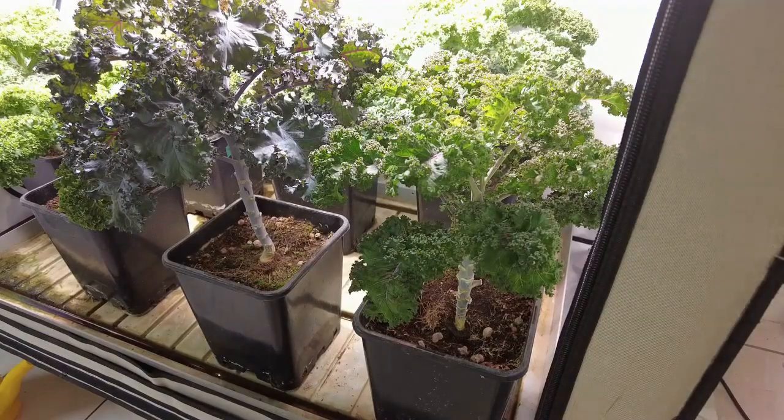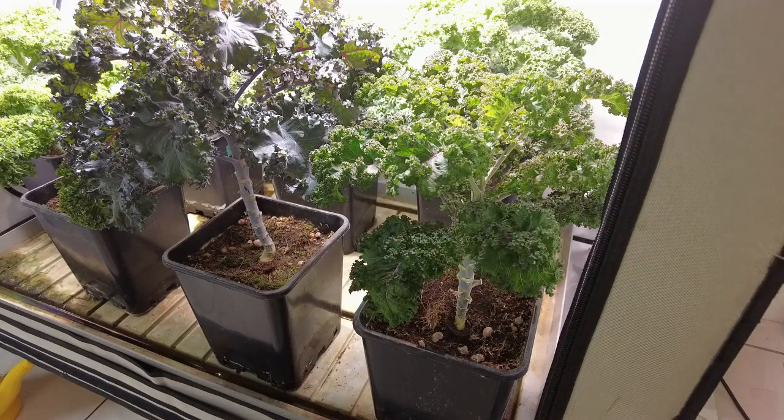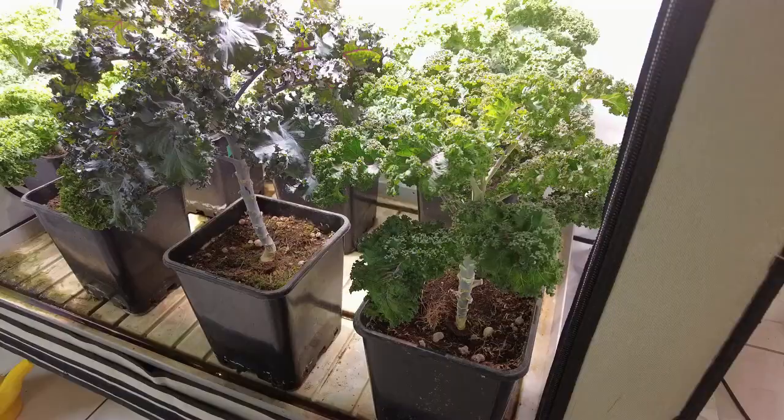Good morning everyone. This is Gary from Swiss Indoor Gardens. Today I'm going to do a small video on how to harvest the kale that we eat all the time.